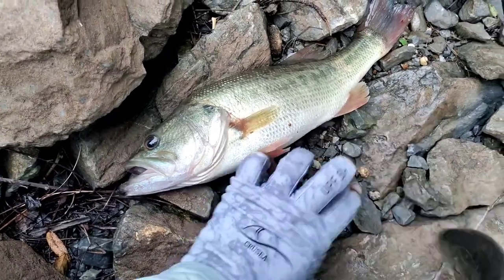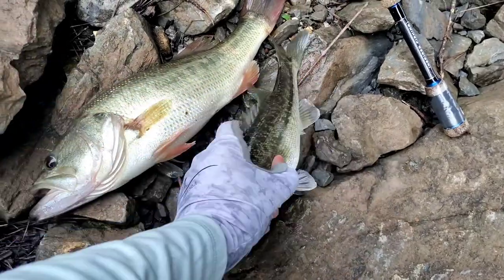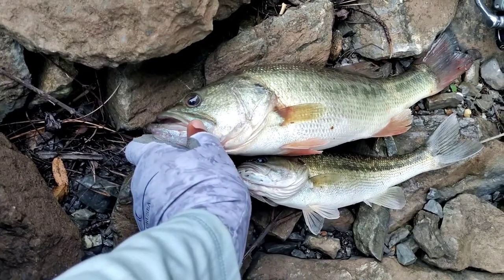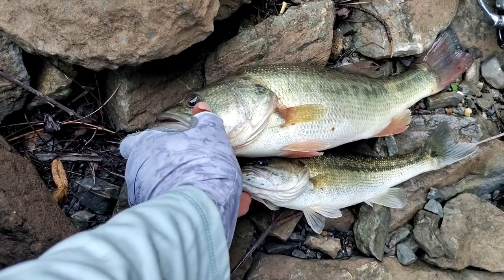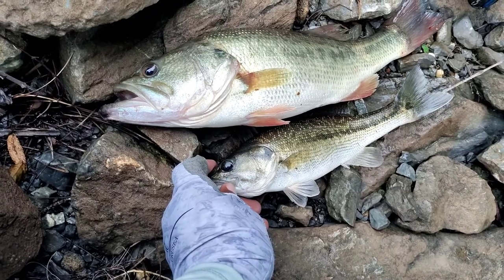Here's the difference between a largemouth bass and a spotted bass. This guy is real small but he'll do for a demonstration before I toss him back in. With a largemouth, you'll notice that the back end of his jaw — the very end — extends past the eyeball, whereas with a spotted bass it meets the eyeball; it doesn't go past it.